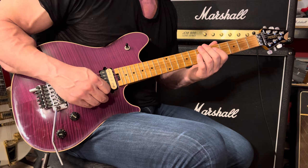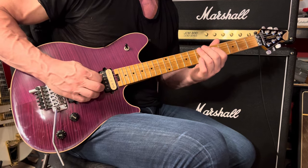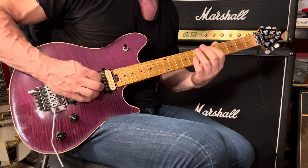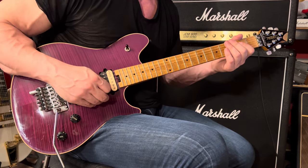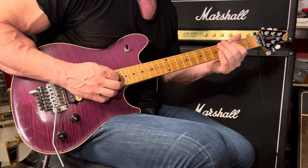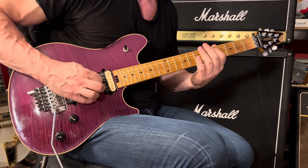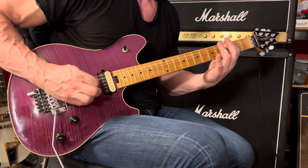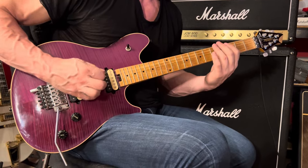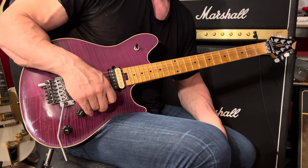As soon as you play the 6th string 7th fret, follow that up with the 5th string at the 5th fret — use your 1st finger. And then use your 1st finger again on the 6th string at the 7th fret. Then play the 6th string at the 3rd fret with your 2nd finger, 6th string 4th fret with your 3rd finger. And then 5th string 3rd fret. And that takes us back a little bit.